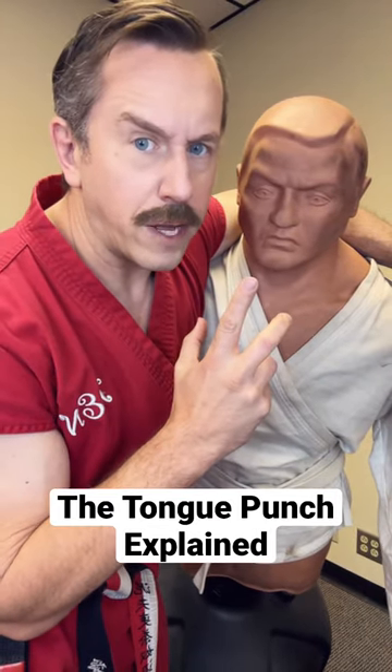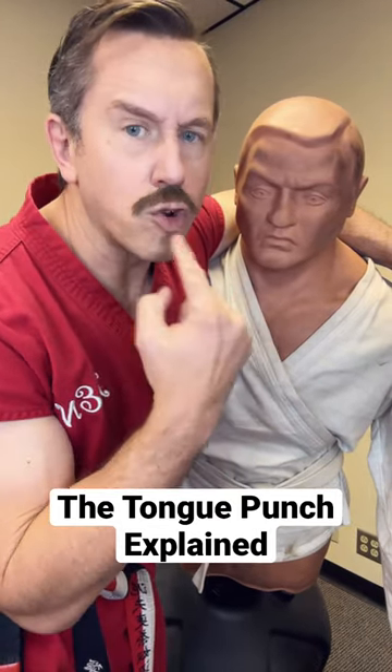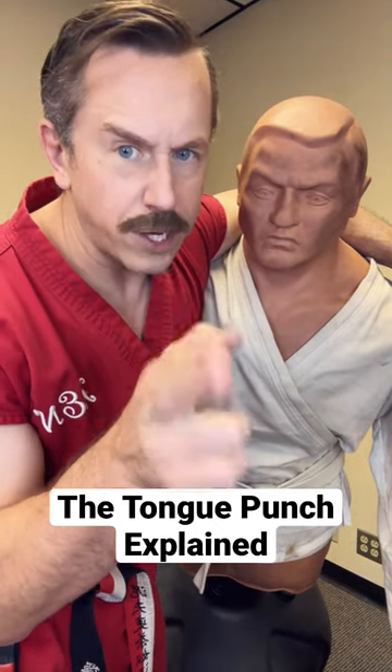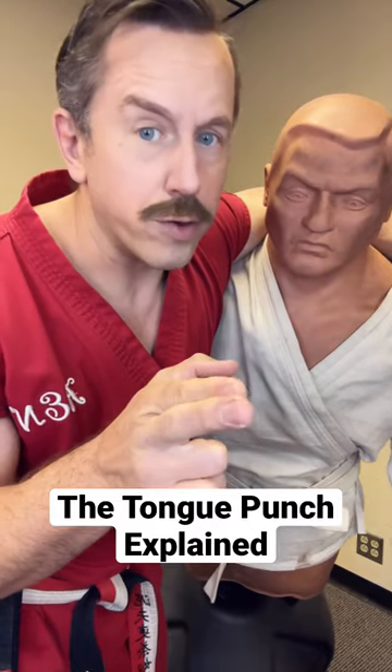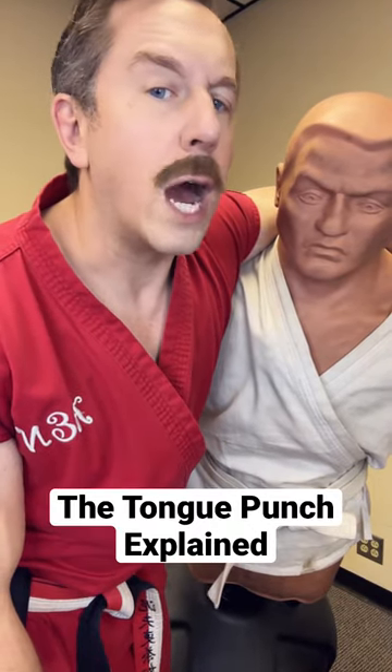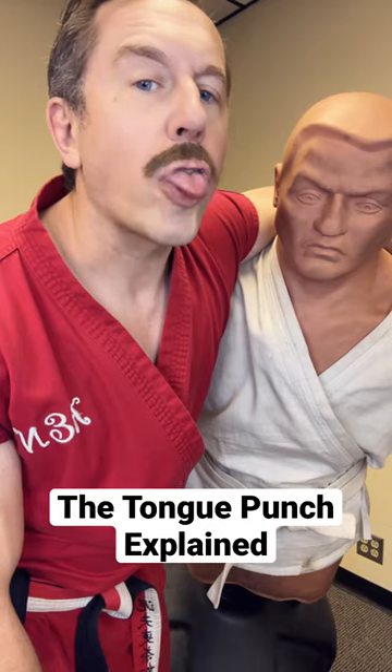Tongue punch is something that is very underrated, not used often enough. If you have a strong tongue like me, you can go right to the tongue punch. You might have to condition it — I don't know how much you actually use your tongue. But what you do is you flex your tongue and then you push it out. That's a tongue punch.